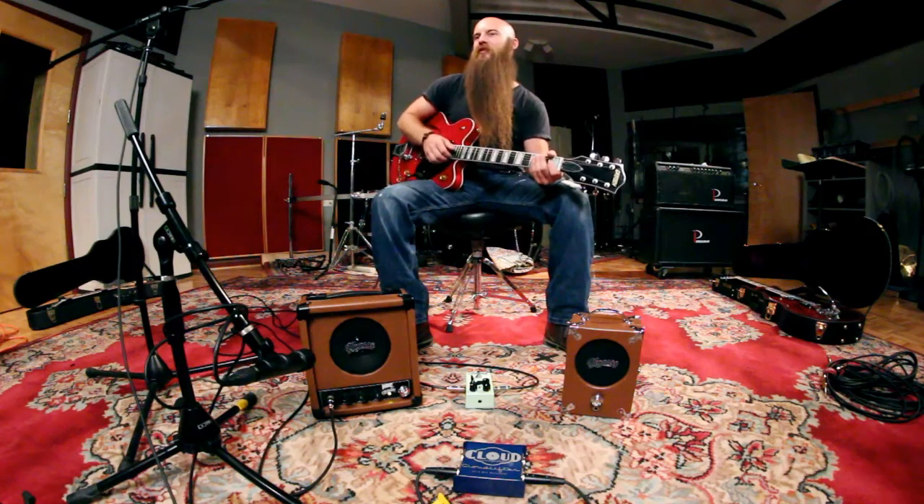I'm going to start with the sound we've got just on the Pignose amp. And now I'm going to hit the Magpie and give it a little juice.